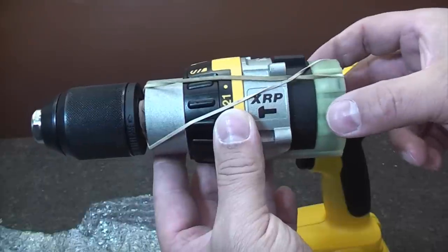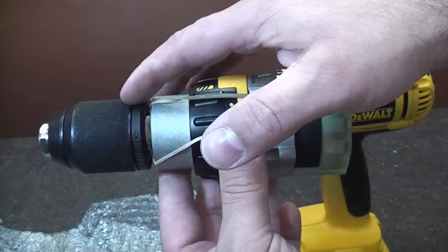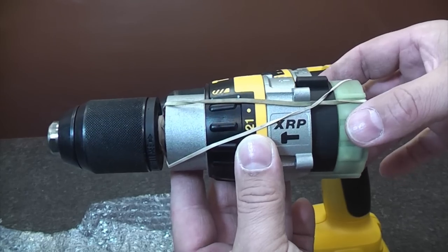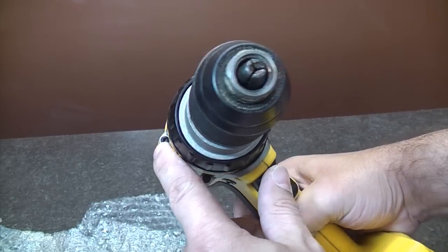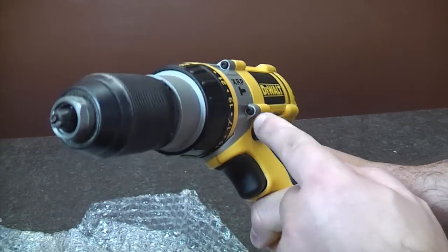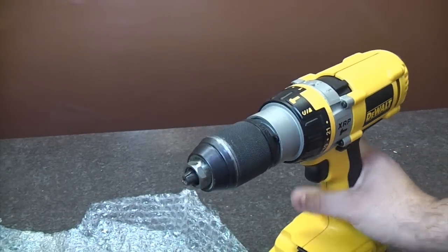To get this drill working like new again, we're going to fit the gearbox, clutch and chuck all as one unit, which should be pretty simple. Looking at the drill, there are four Torx head screws that we need to remove, and once those are out we should be able to pull the unit out as one complete assembly.